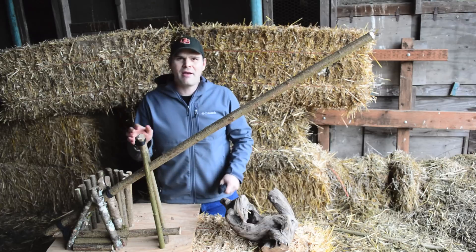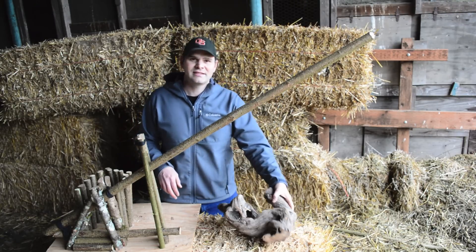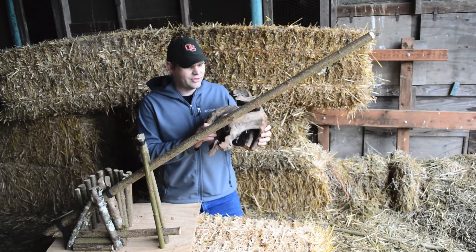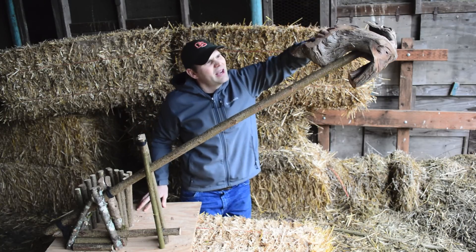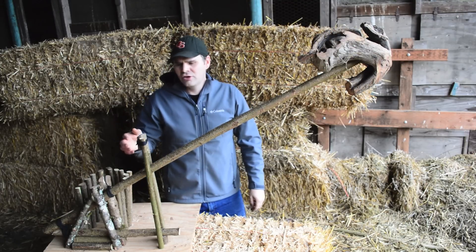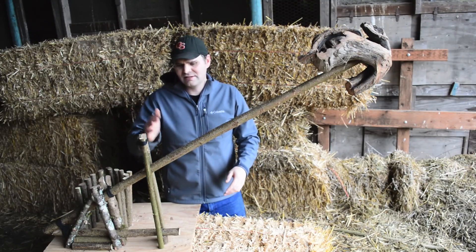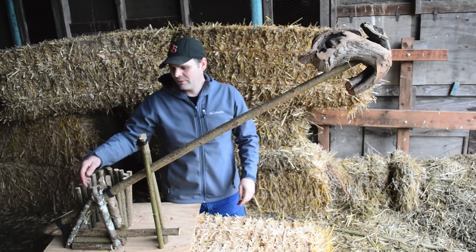I'm not going to use a 10-foot long top scissor. Instead, I'm going to add some weight. Here I have a piece of driftwood that has a hole in it and it will sit right on the end of the scissor and add a ton of killing power to this trap. I also have two stabilizing sticks — you don't need those, but they make sure the scissor doesn't go sideways and comes straight down on the animal.